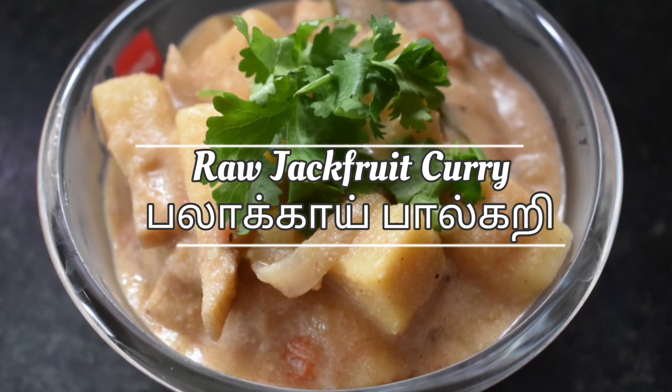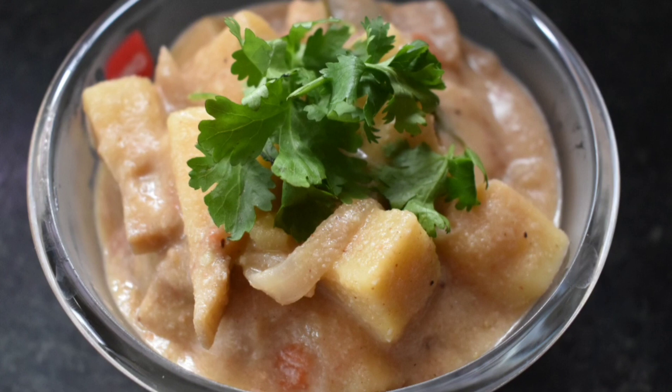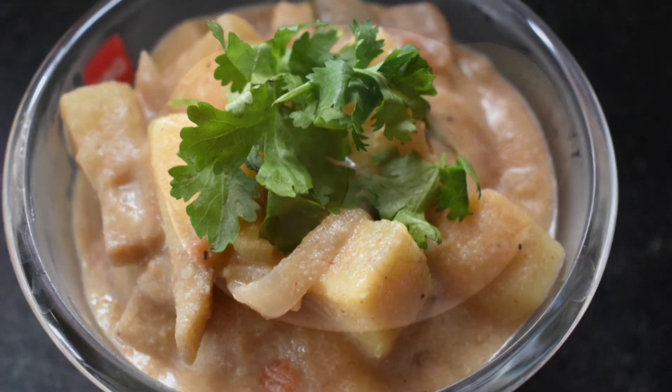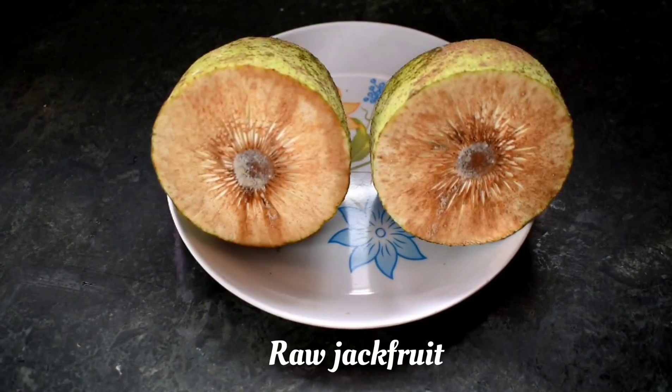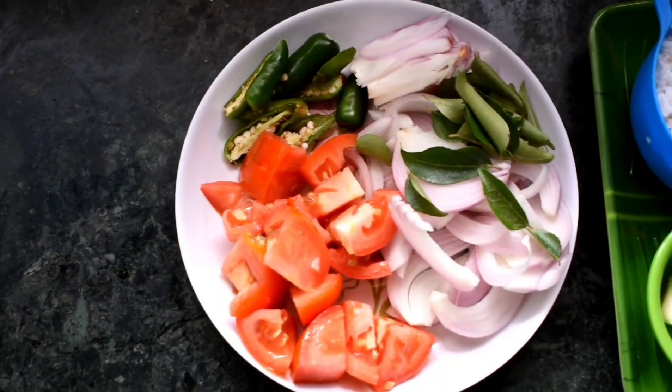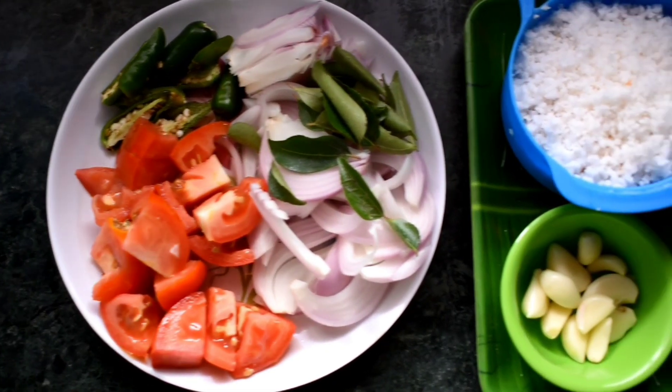Hello friends, welcome to Gigi's Adapangarai. Here we are going to show you a raw jackfruit recipe — a pala mousse. Let's make this one.